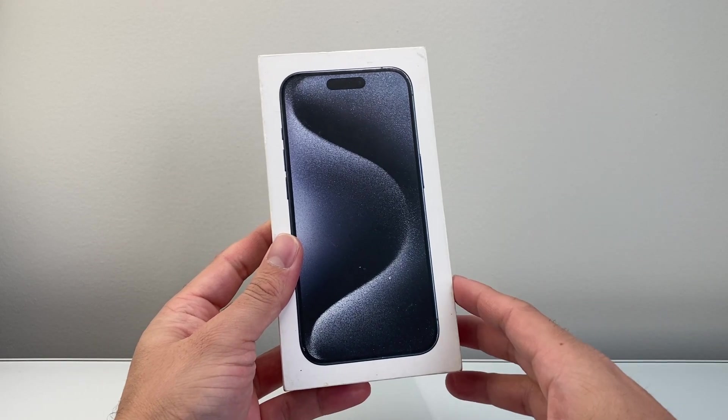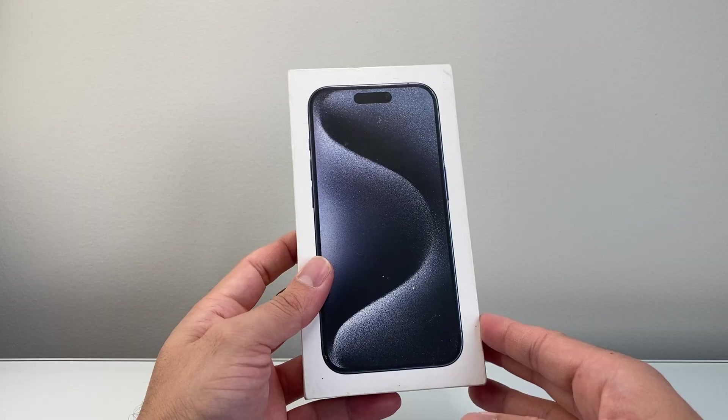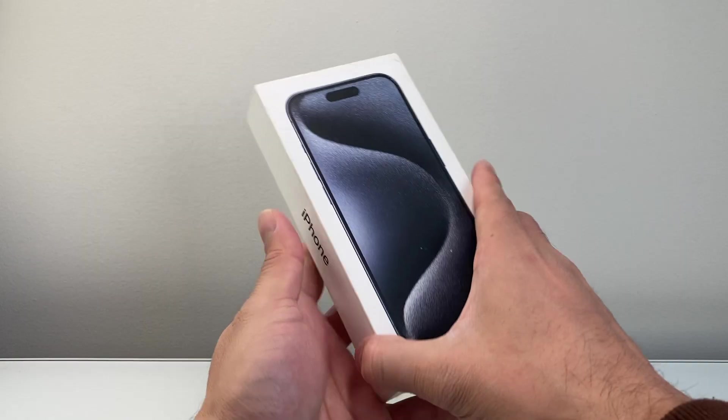Hey everyone, Tech Nomencher here with a video for you guys. In today's video, I'm going to show you how to set up and activate your iPhone 15 Pro, 15 Pro Max, or any new iPhone if you're doing it for the very first time. So let's get started.